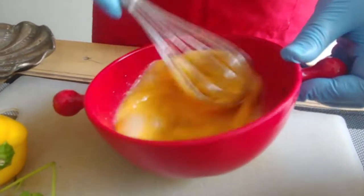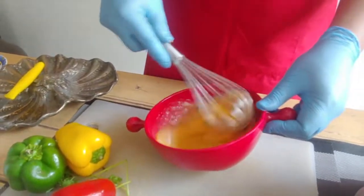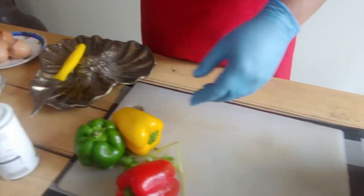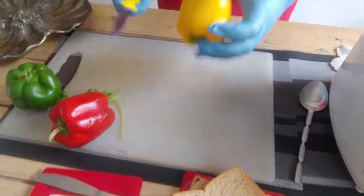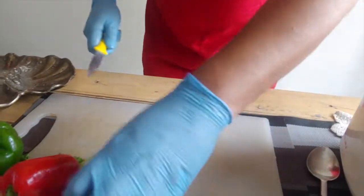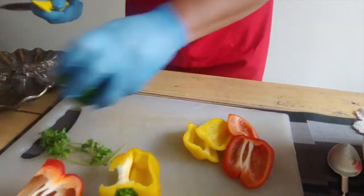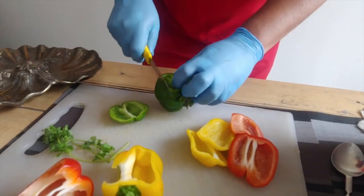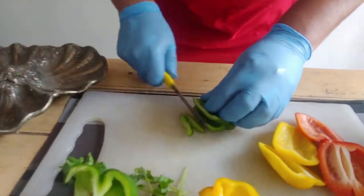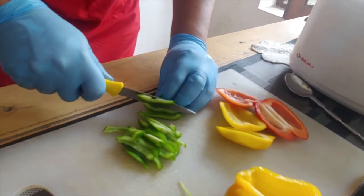The egg mix is ready. Now we'll make very thin pancakes out of the eggs. Before that we'll cut the vegetables into thin strips — this is a yellow bell pepper, a little bit of the red, and a little bit of the green — so it will make a nice colorful thing, just like strips that go inside a pasta.